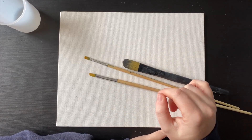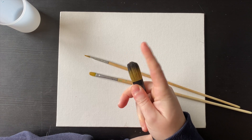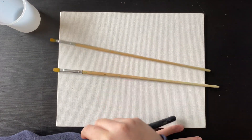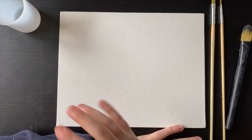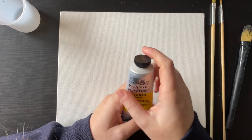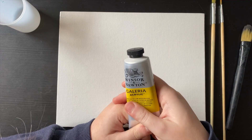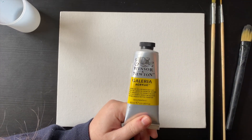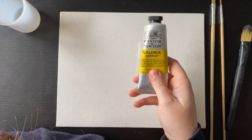The only problem is I can only access these three brushes. All my other brushes are packed away somewhere. This is actually an old makeup brush, a bit stiffer, and then I've got these two quite long-handled brushes. They're not the best — I don't envisage getting much great quality detail in this painting — but we're just going to have some fun. I'll predominantly be using my Winsor & Newton Galleria acrylics, maybe a few Daler-Rowney mixed in, and I also have Arteza and Liquitex acrylics as well.